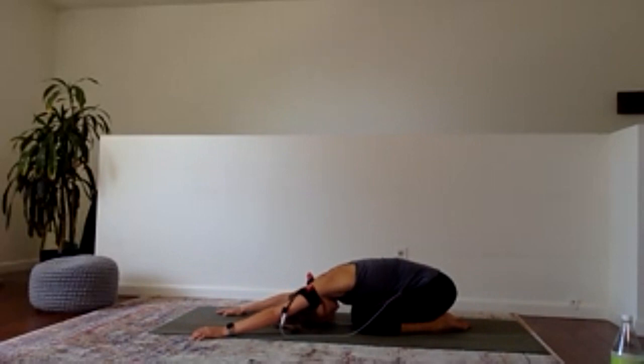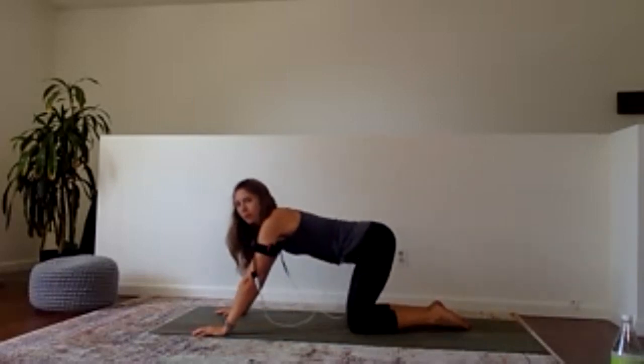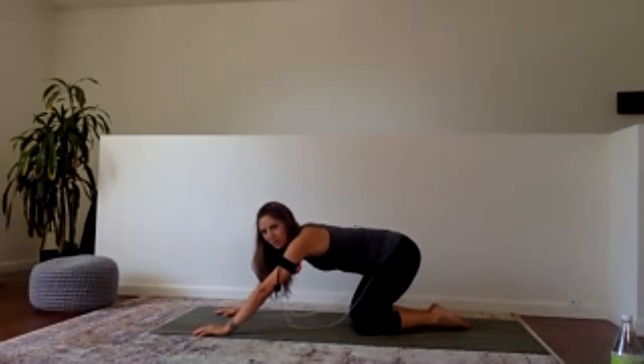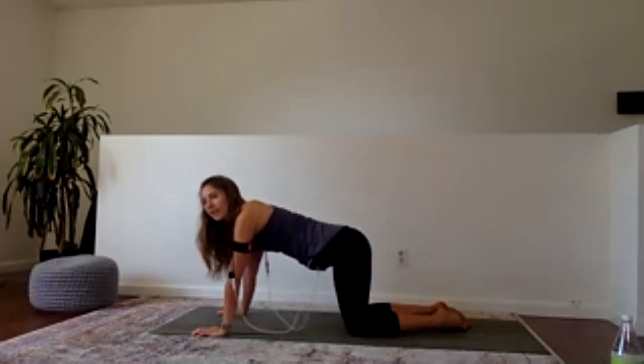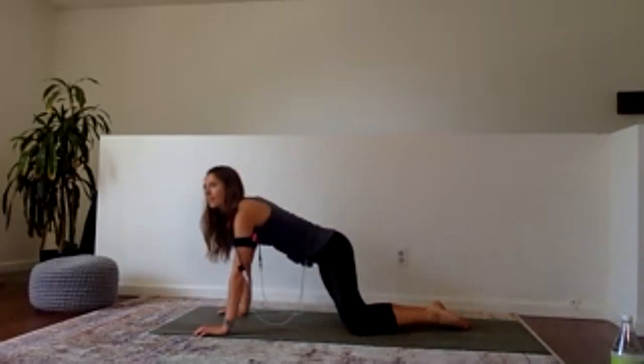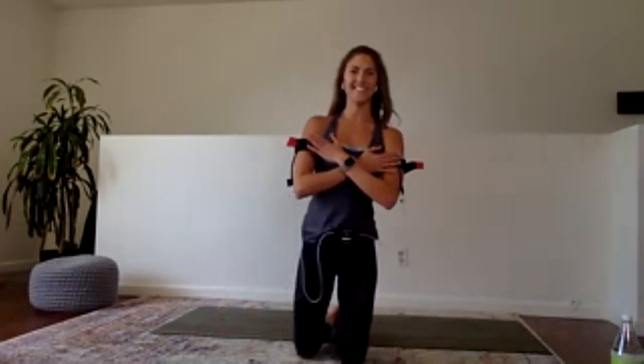If 90 seconds of plank was easy, we can keep challenging ourselves with different moves. If it wasn't possible, that's fine — it gives us a goal to work towards. Start to shift your weight forward, give your hips a circle one direction then the other. Go ahead, take a sip of water, pop those armbands off, and we'll move on to our legs.